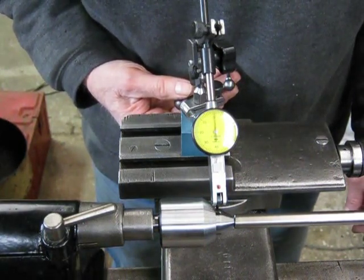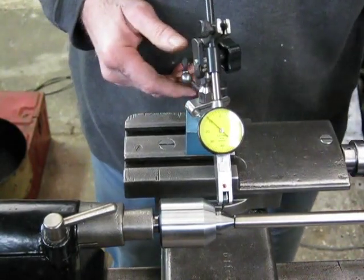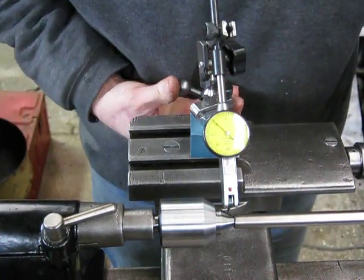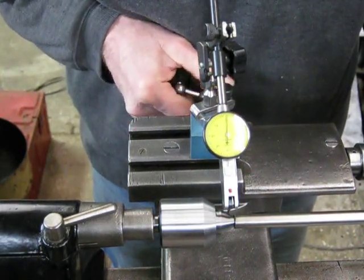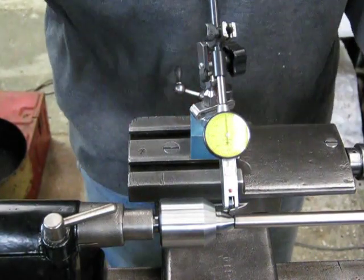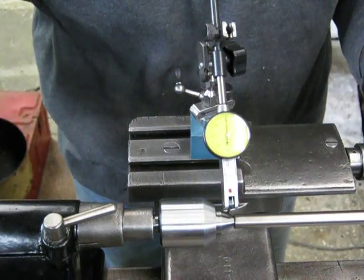We'll wind in the cross slide. You'd have to say that is pretty close to spec in that position there. We'll bring it down further towards the taper. Measuring on a taper like this is going to be probably a little less accurate, but we'll bring it down and see how it comes. That's still quite good, actually. You can't complain about that, really.